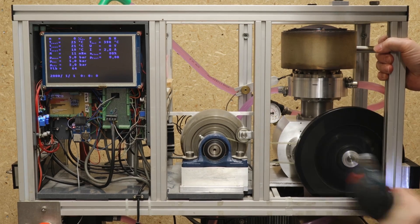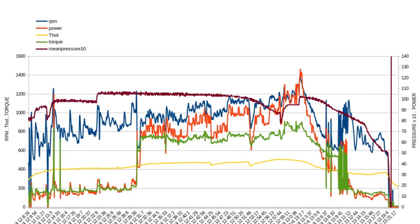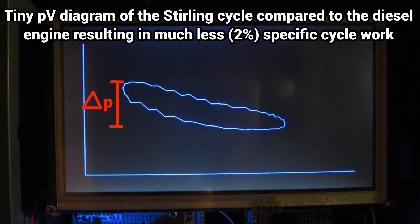This was followed by extensive test runs to optimize the balance between friction and sealing of the piston running surfaces, among other things. Of course, a good pressure ratio is important, but as little friction as possible is absolutely essential.